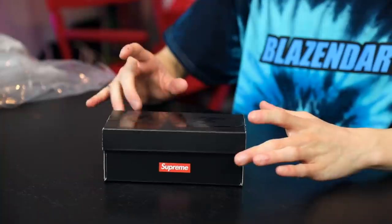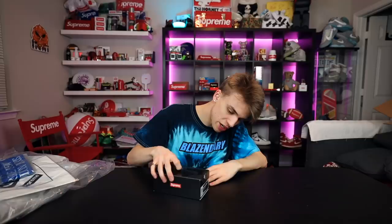This is pretty cool — it's a mini replica Nike box featuring Supreme detailing and a little size tag inside the box. There are two components.